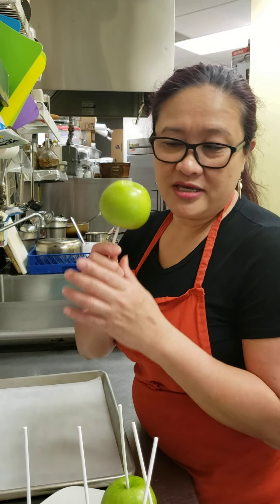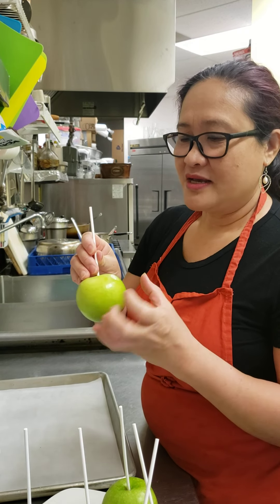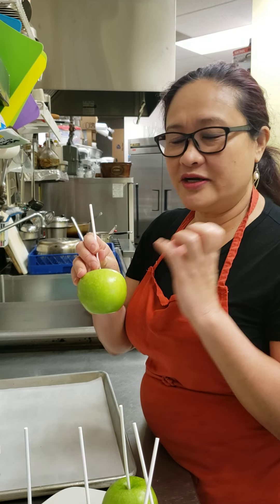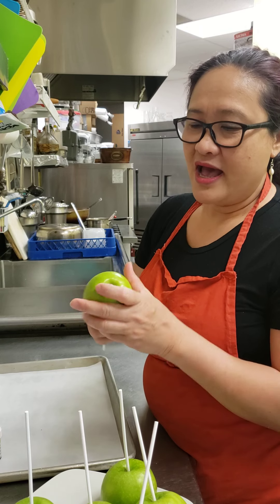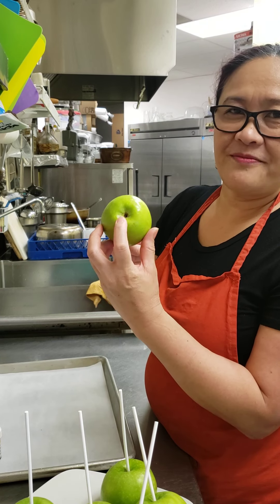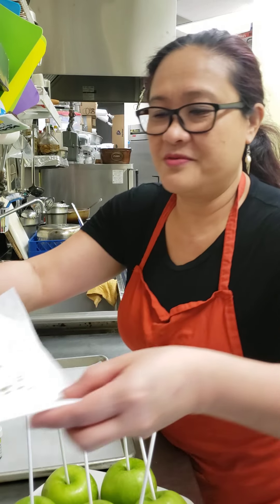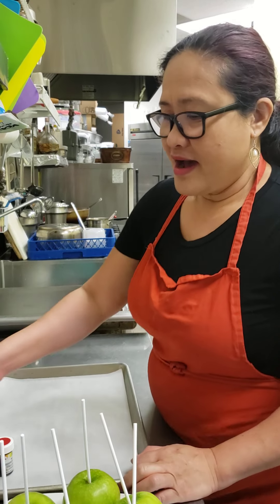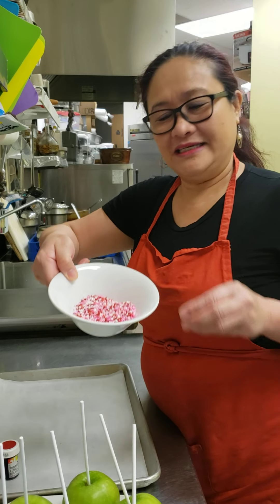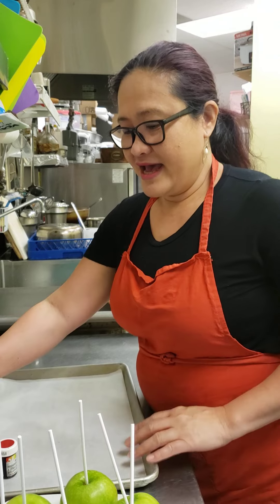I thoroughly wash them, air dry, and make sure there is no wax, because wax prevents the sugar from sticking. Make sure it's very clean and air dry. I remove the stem here because you cannot dip the apple with it. I also have candy sprinkles that I can mix and sprinkle onto the apple.